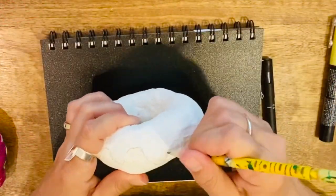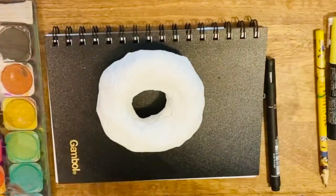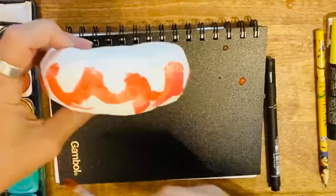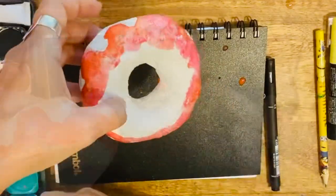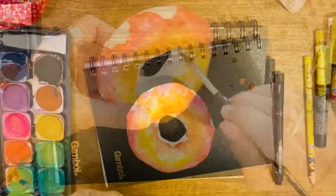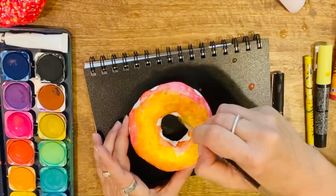Be creative and come up with different designs for each one of your three pictures. Once you're happy with your final design you can start drawing the icing with pencil on your doughnut sculpture. As you did in your sketchbook, I would use a variety of colours and tones to create a more three-dimensional effect. Start with the top and let it dry before attempting to paint the bottom of the doughnut. Please consider covering your workspace with newspaper or plastic to protect your table.